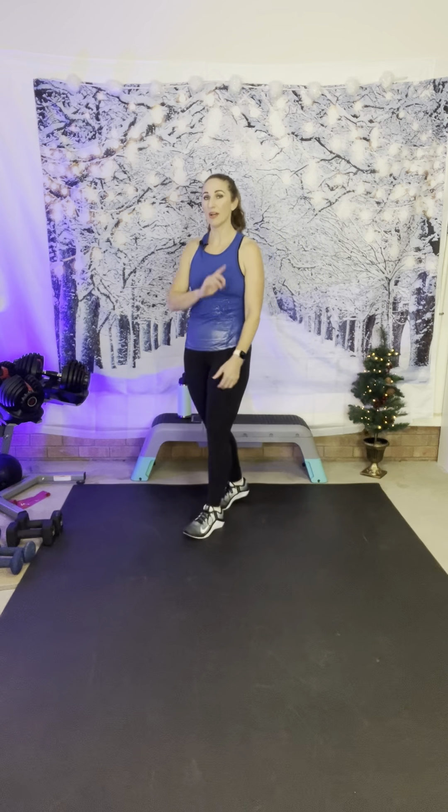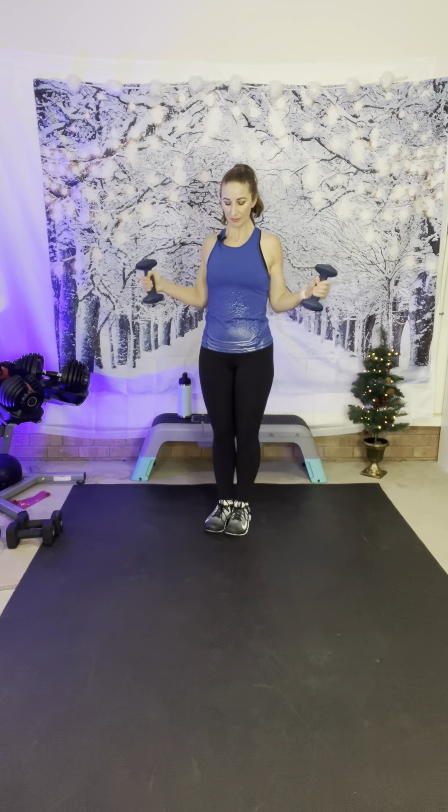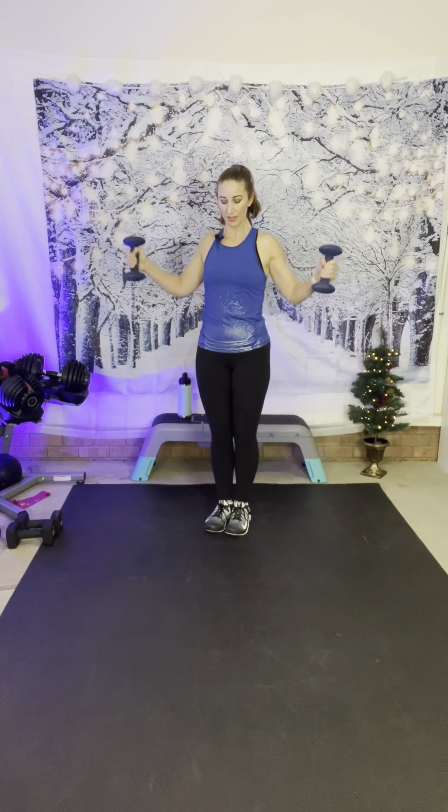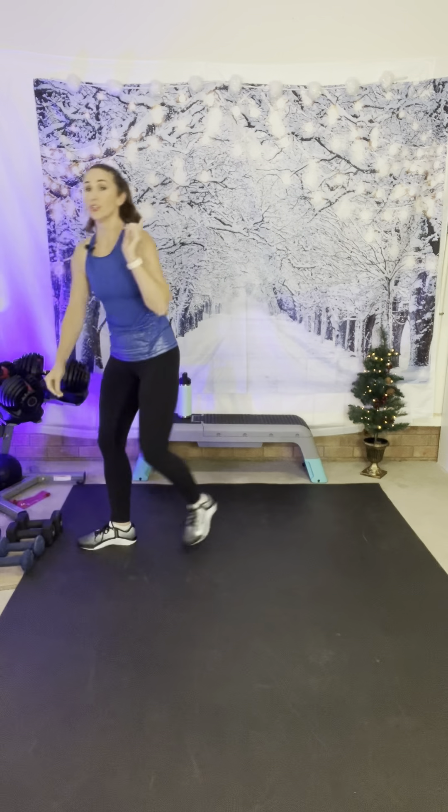Go down in weights because we have a lateral shoulder rotation with a lift — rotate, lift, and back. I'm going to go to eight pounds. Here we go: rotate, lift, close. You get to catch your breath a little bit right here. Breathing hard? You got this. Five more seconds — rest.